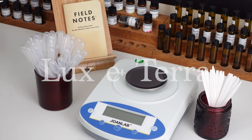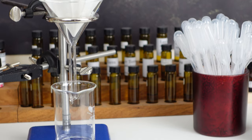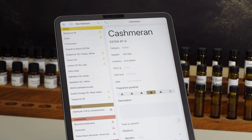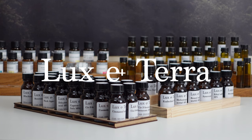This video is sponsored by Luxeterra, my online store where you can find all the essential equipment for perfumery. Only good quality and good value for money products make the cut, and I use almost all of the products myself when making perfumes for my brand. To browse the full range, visit www.lux-terra.co.uk or click the link in the description.